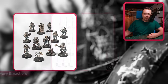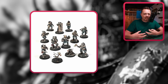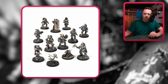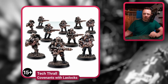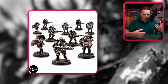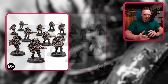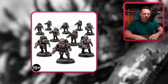We also have the Kill Team Imperial Navy Breachers — they kind of have this weird AdMech tech vibe and come with a bunch of weapon options for more variety. And I wanted to show you the Tech Thrall Covenants — you have Lasclock variants with guns, and Mitral Lock variants with a one-handed gun and a claw. They look very cool, very servitor aesthetic, dark mechanicum aesthetic. I think you can have these as your cultists and just forgo the regular cultists.